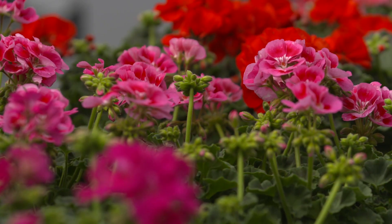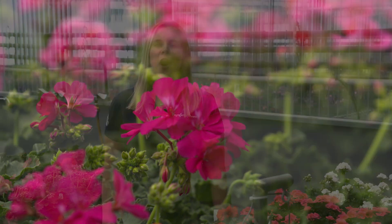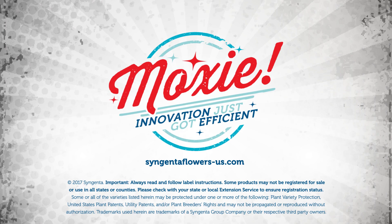Moxie maximizes your efficiency, making it ideal for volume-focused programs. For more details on finishing Moxie geraniums, please visit our website at syngentaflowers-us.com.